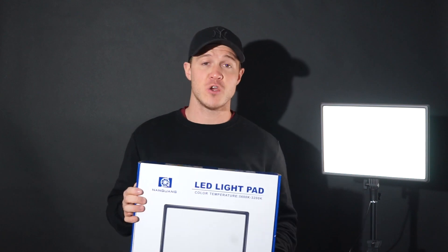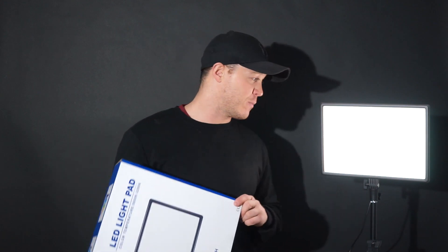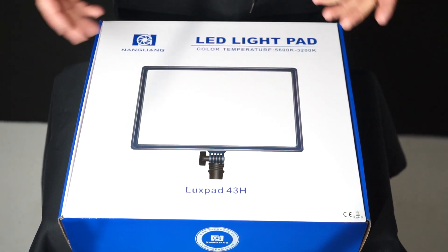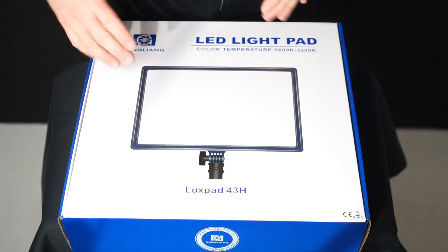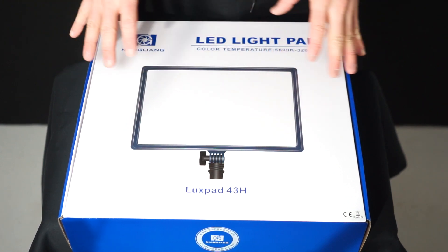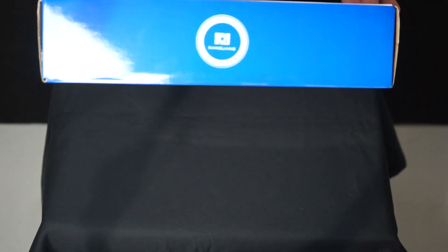What I'm going to do is go for an unboxing, show you what's in there, then set it up and do a side-by-side comparison of the original Luxe Pad 43 and the Luxe Pad 43H to see the difference in light output. First impressions: the box is so much better than some of the other Nangguang packaging — sometimes they just put it in a brown box. This is very appealing from a retailer's perspective, very well designed.